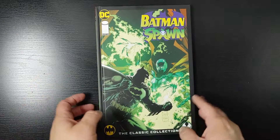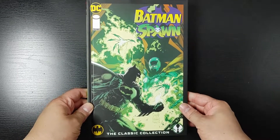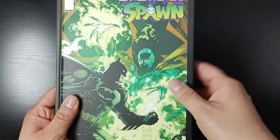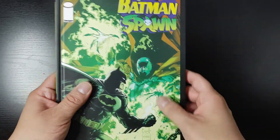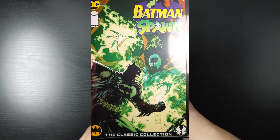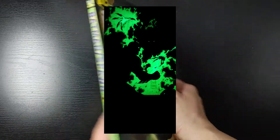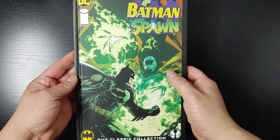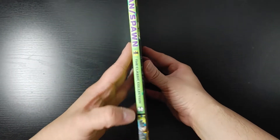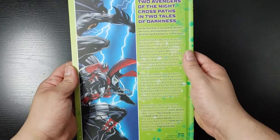So, let's take a look at the book. This book has no dust jacket, so what you see is what you get. But the cool thing is, this is glow-in-the-dark, and not many people talk about that. I'll put an image on there of the glow-in-the-dark — it's pretty cool. I did not expect that. This is the front of the book, which I like the art. The spine — you got Batman, and you have Spawn on top. And then you have the back here.